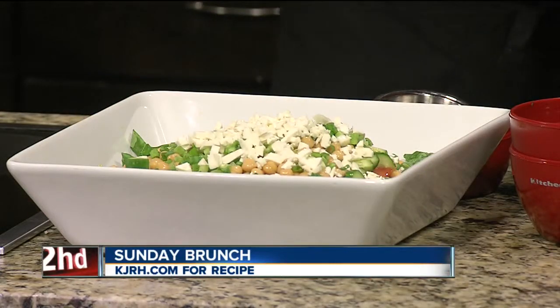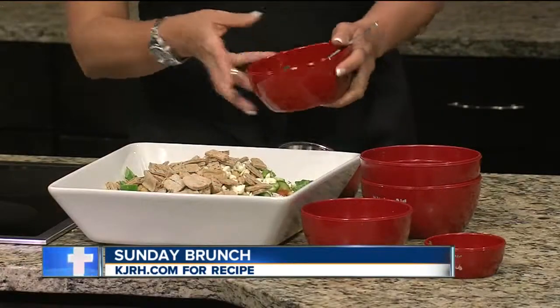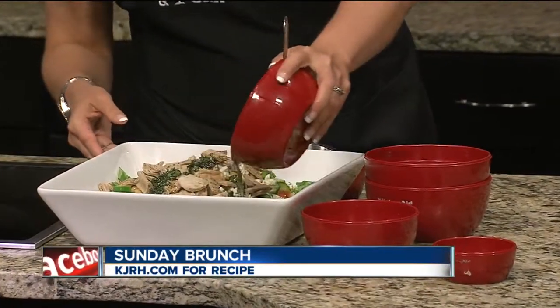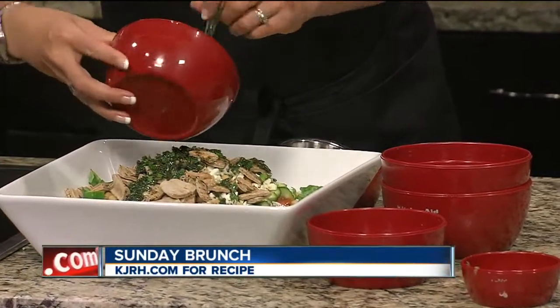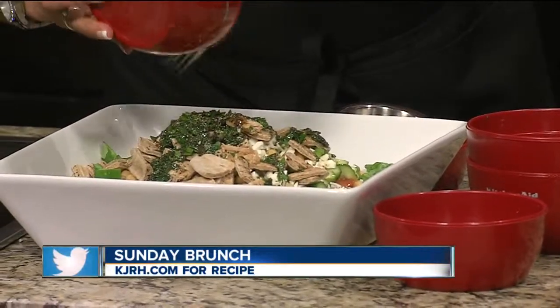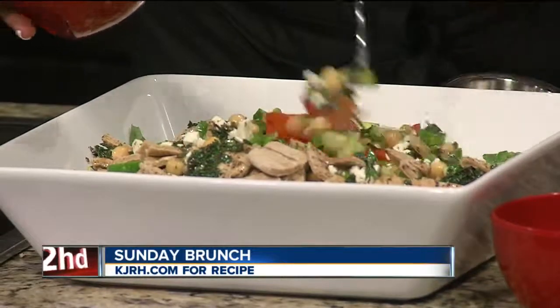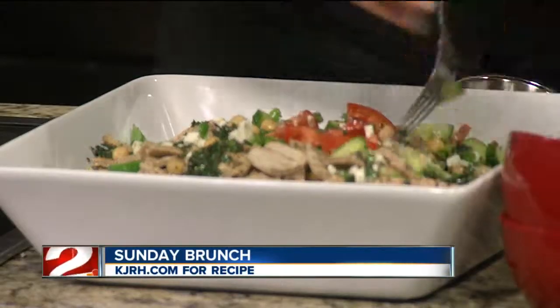Then the other secret ingredient for a salad is the bread. Pita bread is commonly used, but you can use other kinds of bread — whatever you have. It was called bread salad, so we had to have some bread in here. So then you just put the dressing on top and toss it, and then it's ready to eat. You don't want to put the dressing on too early or it kind of makes it soggy. This is a very unique recipe, very light for summer when it's hot outside and you don't want to cook. And of course we have this recipe online right now at kjrh.com.